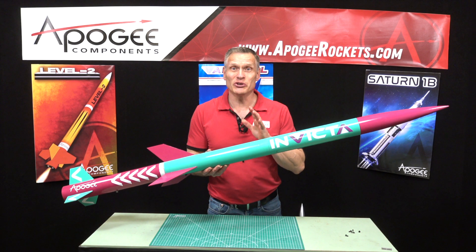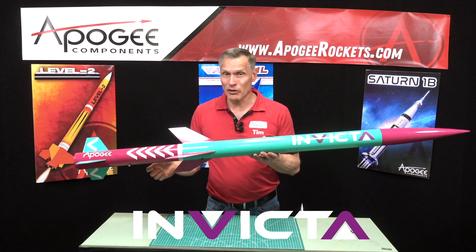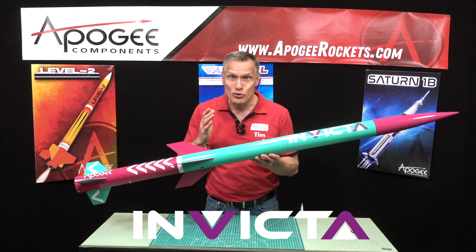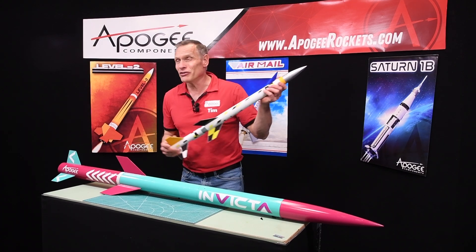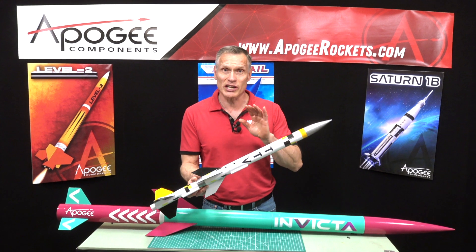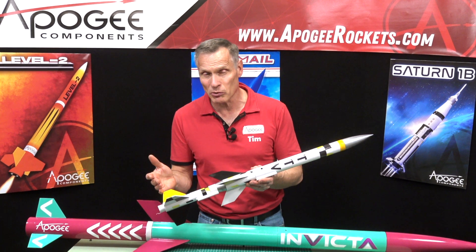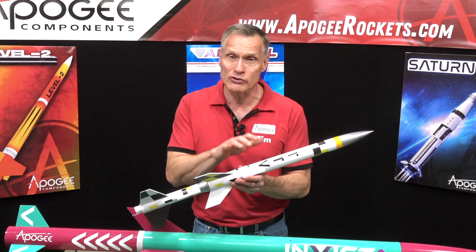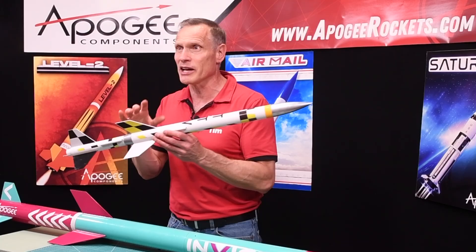I'd like to introduce to you a rocket kit called the Apogee Invicta. This is a large mid to high power rocket that's also two-stage. So how do you fly a two-stage rocket? Well, in 2023, we came out with a rocket called the TTV, which stands for Timer Test Vehicle. The purpose of this rocket was to train people how to fly two-stage rockets with composite motors in the upper stage, because you need electronics in the upper stage to ignite that motor.